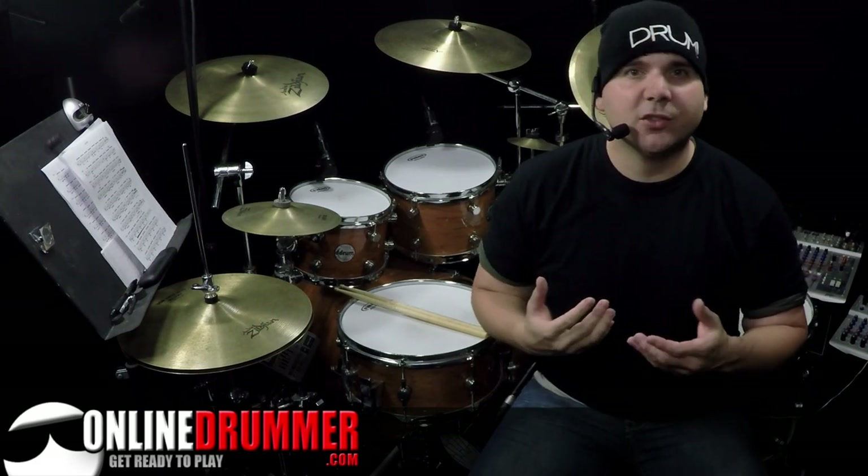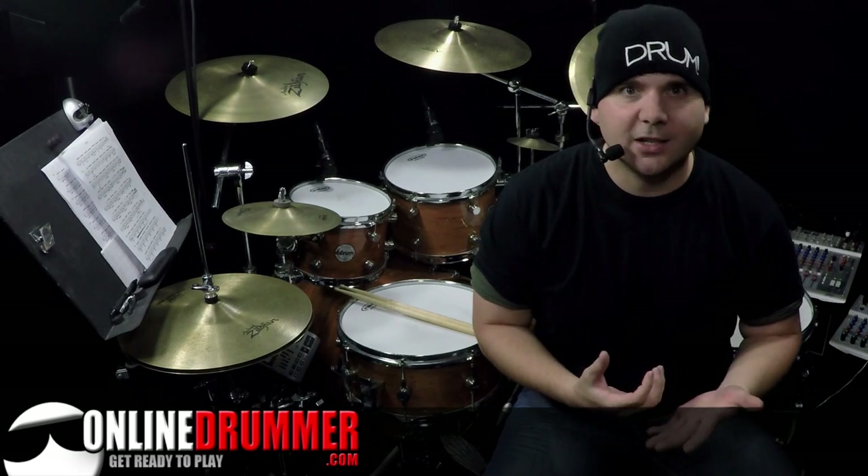Welcome back to another OnlineDrummer.com Monday Drum Lesson. I'm Nate Brown. In this drum lesson, I'm going to go over a John Bonham technique that he used in Kashmir.